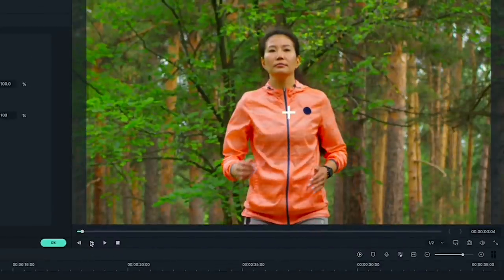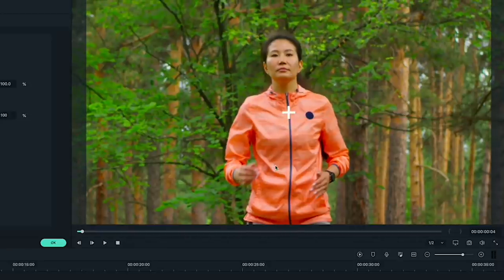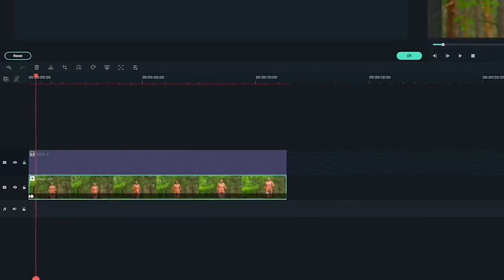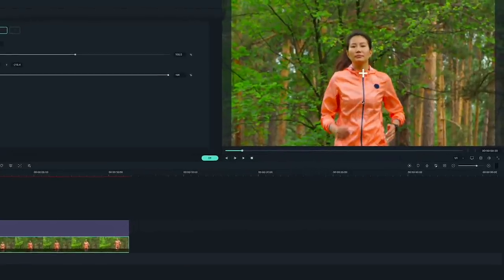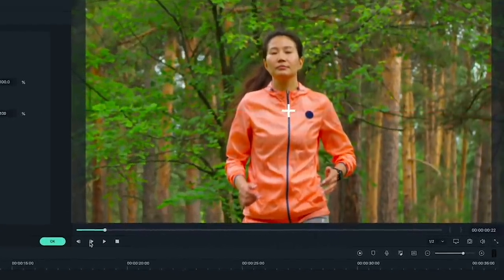In your video preview, drag your clip so the point you want your camera to lock onto is under your marker again. This will create a new keyframe. Repeat this process for as long as you want the effect to last. If the movement in your clip is very fast, you may want to jump fewer frames between keyframes, or if the movement is slow, you may want to jump more.